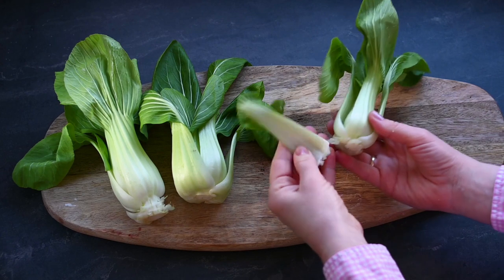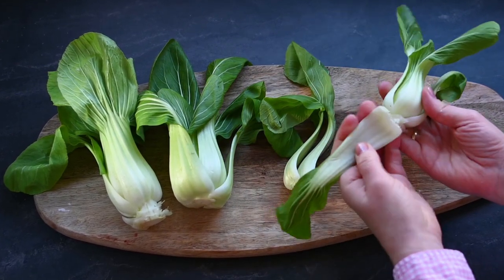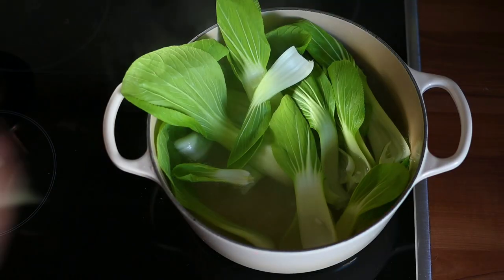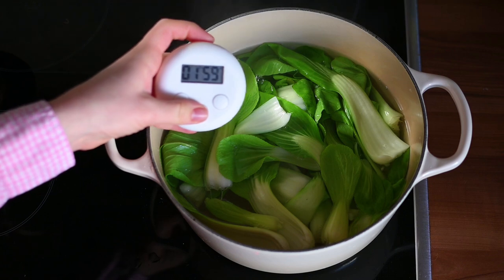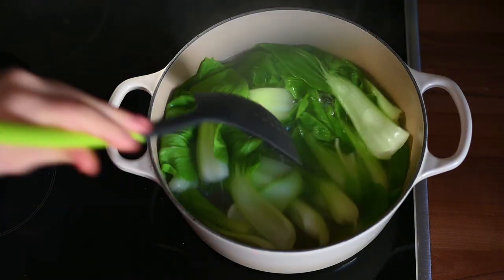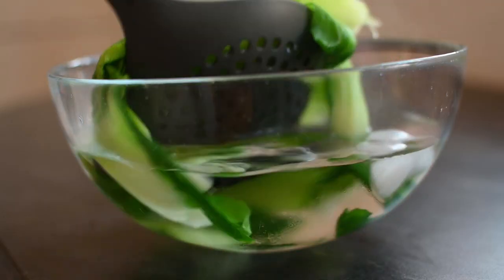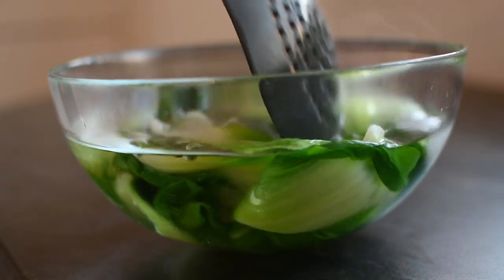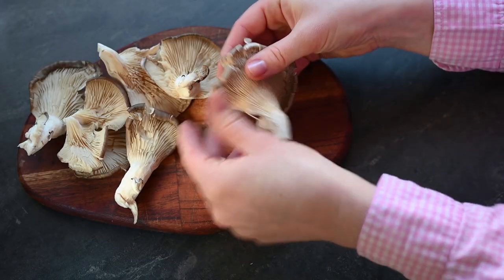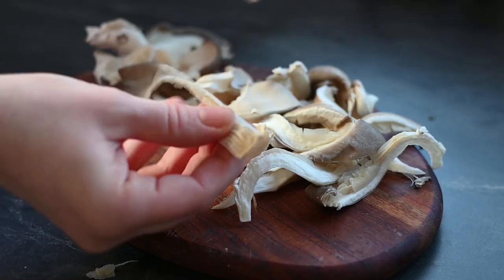During this time we can prepare the toppings. To blanch the bok choy, I start by separating the leaves, then put them into boiling salted water, cover it, and let it simmer for two minutes. After that, I directly transfer them into ice-cold water to stop the cooking process — this step helps to preserve a beautiful green color.